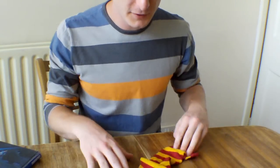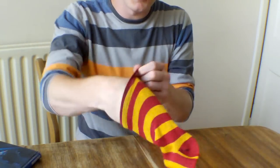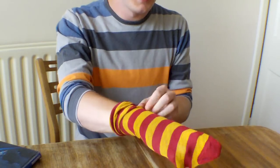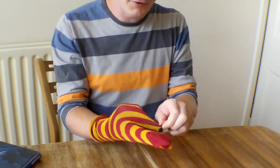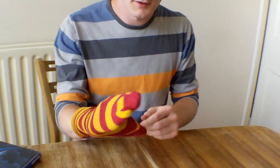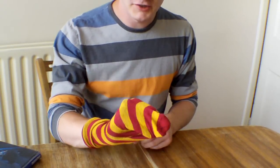The first step when you've got your sock is to put it on your hand to see how it's going to fit. Generally, where the heel is, just there, that's where your fingers are going to be. And then there's your sock puppet shape.